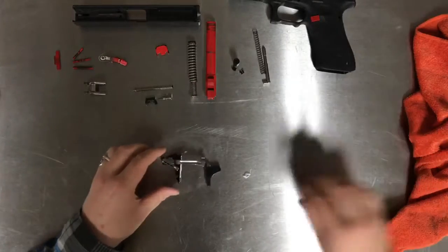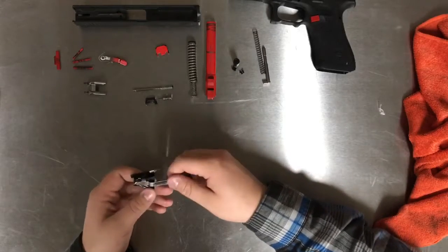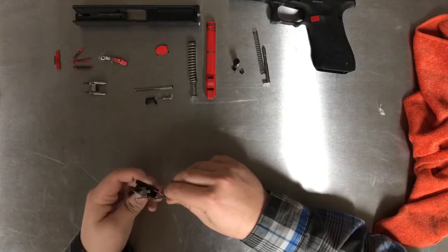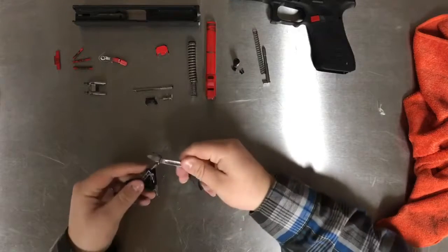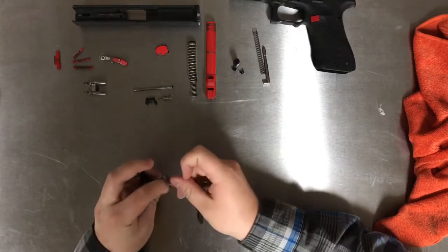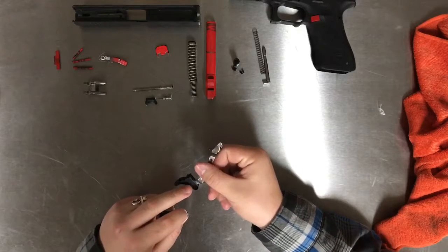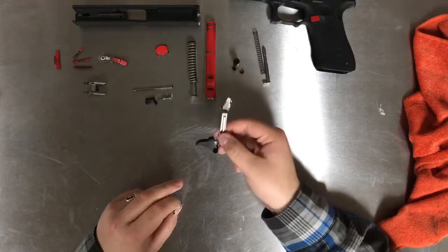Now we'll go ahead and disassemble our trigger assembly. All you have to do is take your trigger bar with the trigger face — or trigger shoe — and simply push it this way and pry it out. You'll see there's a spring attached to the whole trigger bar. You're going to disconnect this fish hook from the trigger bar, which can sometimes be a little bit of a pain. Now this is your trigger bar and trigger shoe. Don't take off this trigger shoe unless you have a replacement, because pushing out that pin is a one-time deal — the shoe will be ruined.